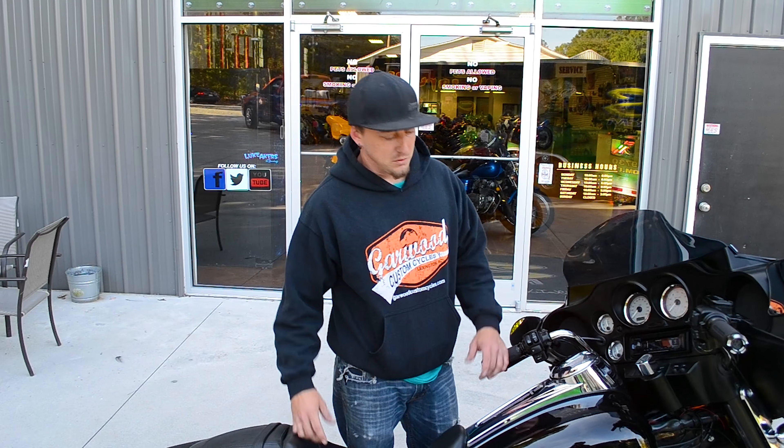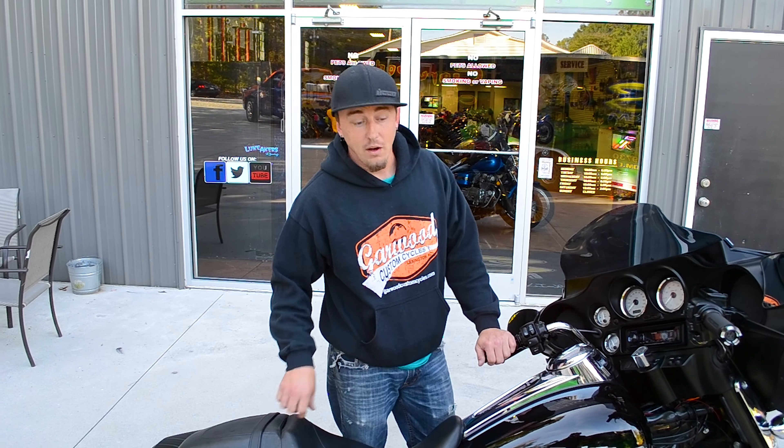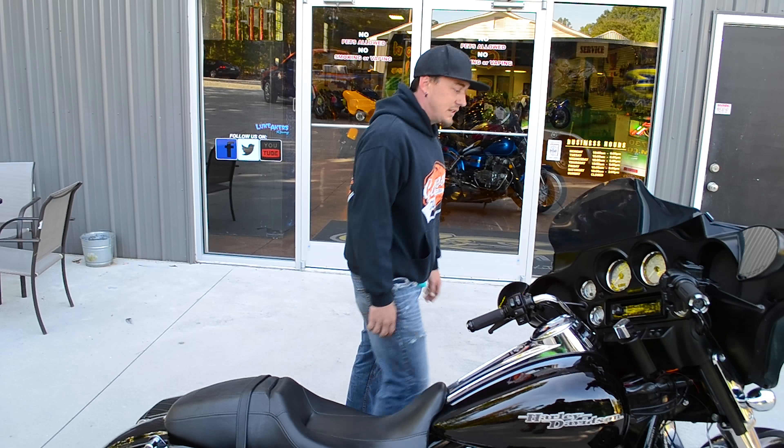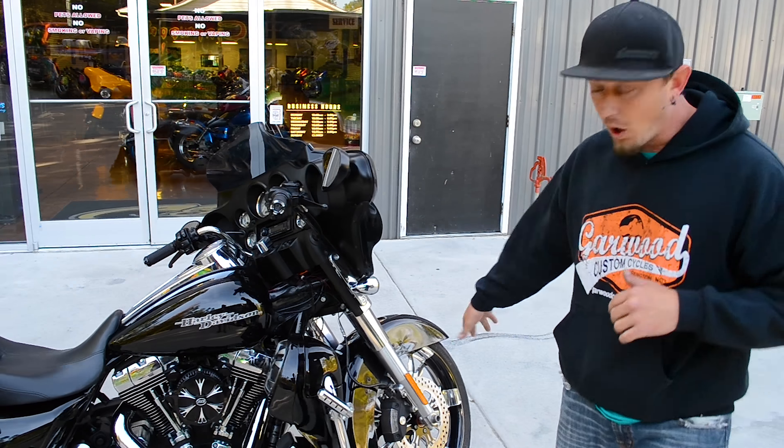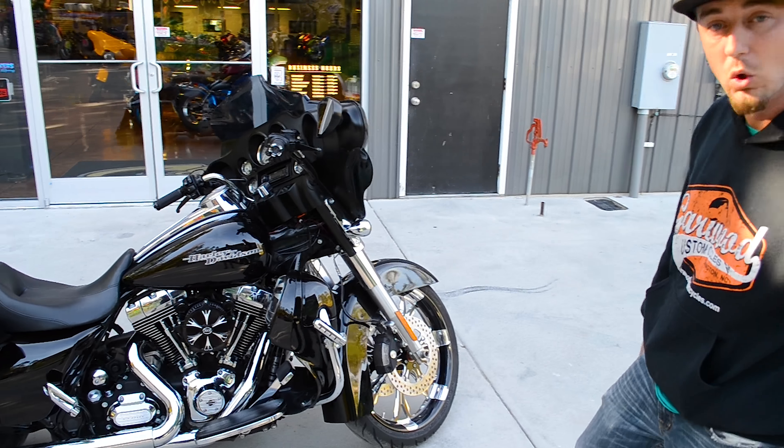Hey, this is Josh at Garwood Custom Cycle, showing off a beautiful 2011 Street Glide we just finished up. This bike's got a ton of different features that we did on it — just from the front wheel all the way back, we'll go over a little bit of it.